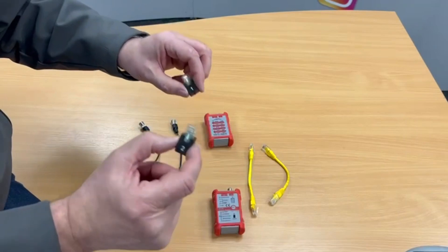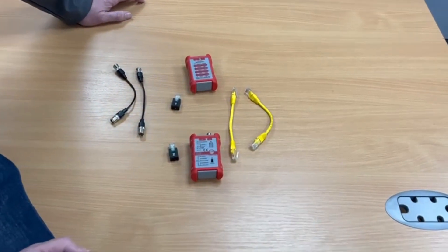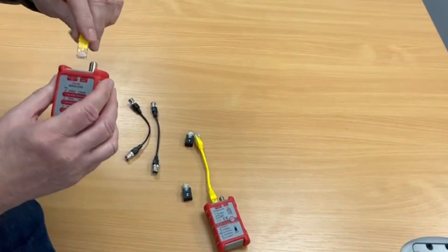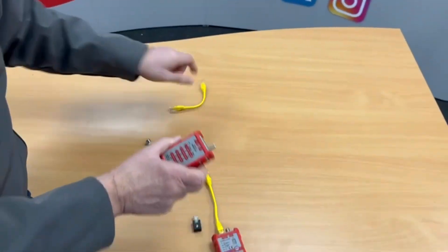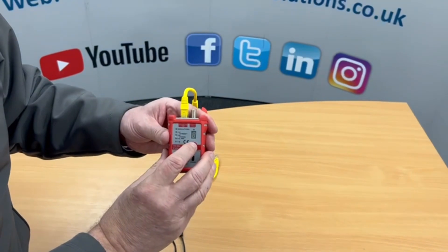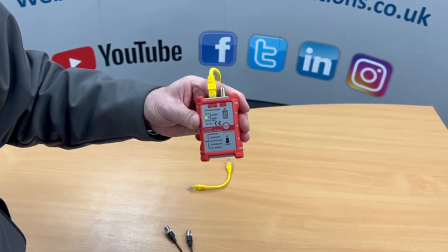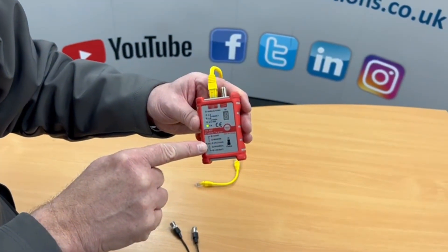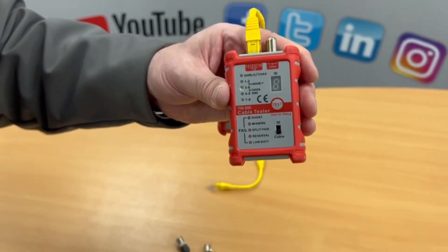There are also some ID plugs, which I'll move on to at the end. If we're going to use this tester as a patch lead tester for data cables, we would have one patch panel and patch lead plugged in at that end, and then that one into the slave, so the two are talking. We press and hold the test button, which cycles through each pair to check that each pair is okay. If there's a problem, it stops on the pair and indicates the fault — be it short, miswire, split pair, reversal, or even a flat battery.